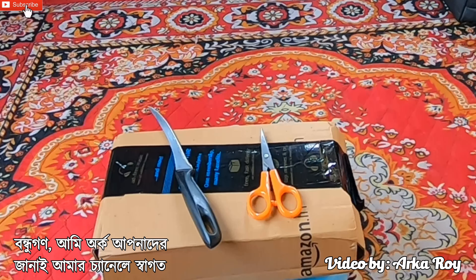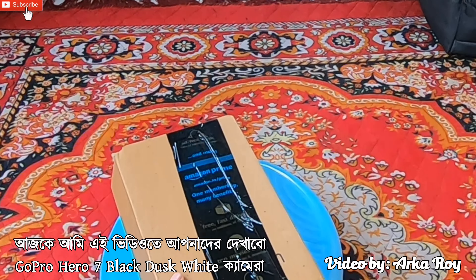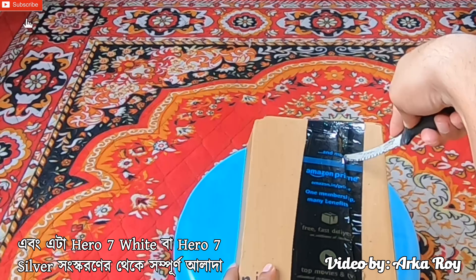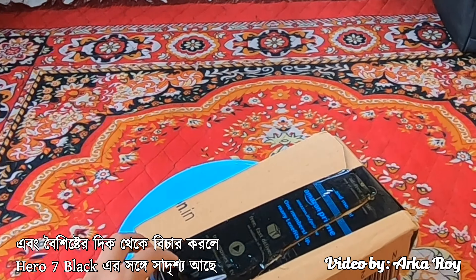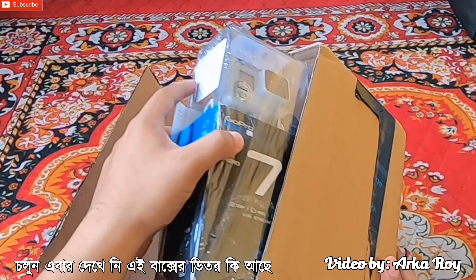Hello viewers, I am Orko and I welcome you all to my YouTube channel. Today in this video I will unbox GoPro Hero 7 Black Dusk White Edition. This is a limited edition from GoPro and is completely different from Hero 7 White or Silver in terms of color, and similar to Hero 7 Black in terms of specifications. So now let's see what's inside this box.